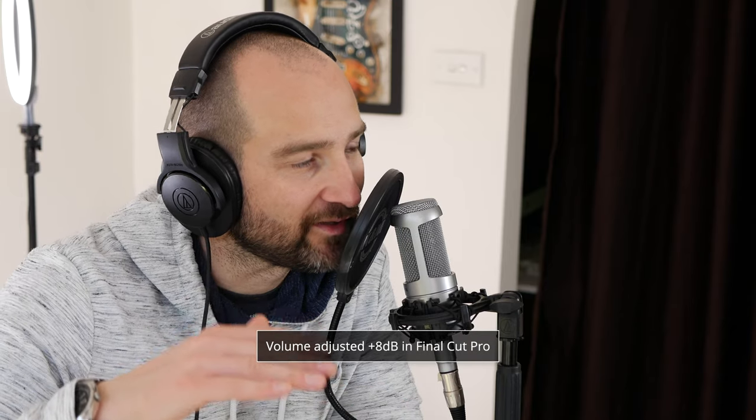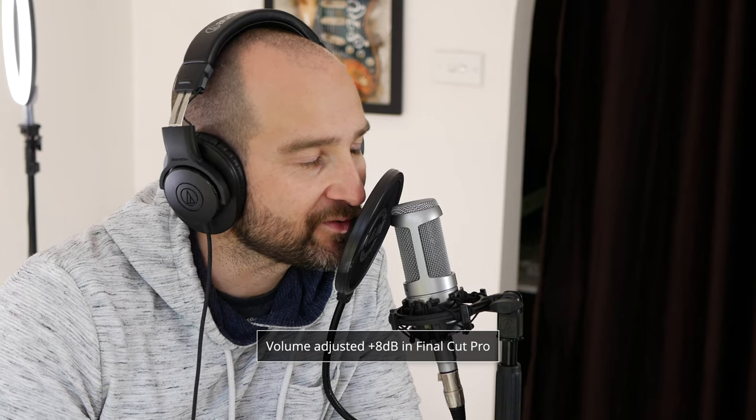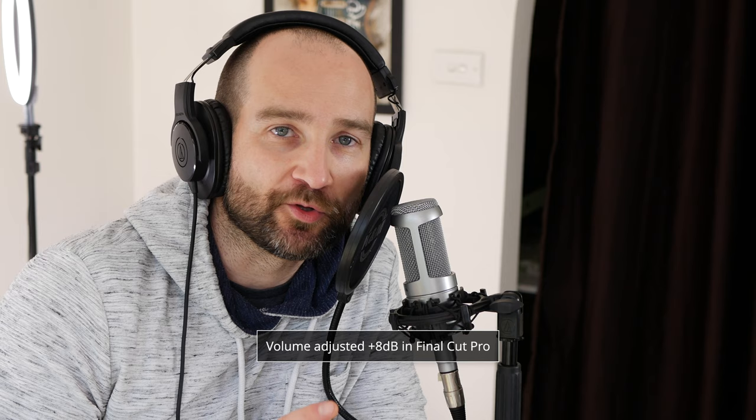We're testing this microphone completely dry with no other effects. I may have adjusted the level in post, and if I have, I'll leave some information on screen. We'll also try it in just a moment with some effects thanks to the DBX 286S, which is a great preamp and vocal microphone processor.